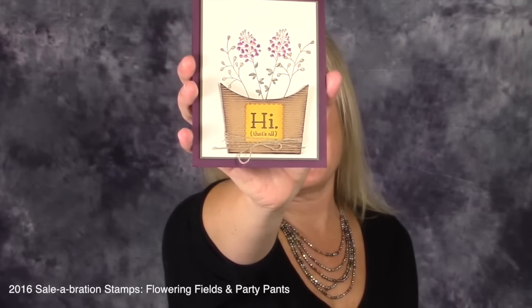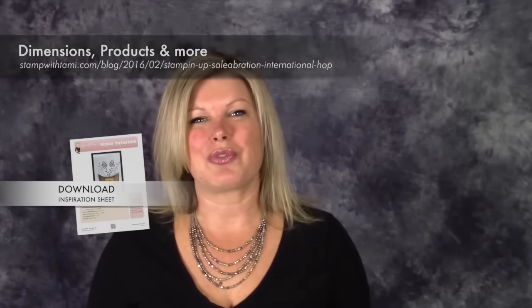It's limited time only, but I got together with a group of friends from all over the world and we decided to do a Sale-A-Bration project blog hop. Today we're all posting different projects featuring Sale-A-Bration products. This one incorporates the wildflower stamp set and one of the brand new stamp sets. You can check out all the other projects by going to the URL shown or clicking the link in the YouTube description below.